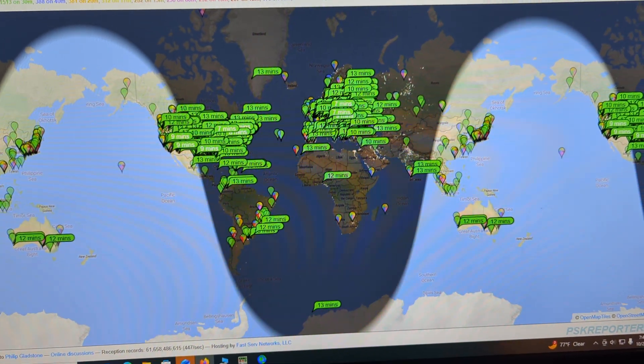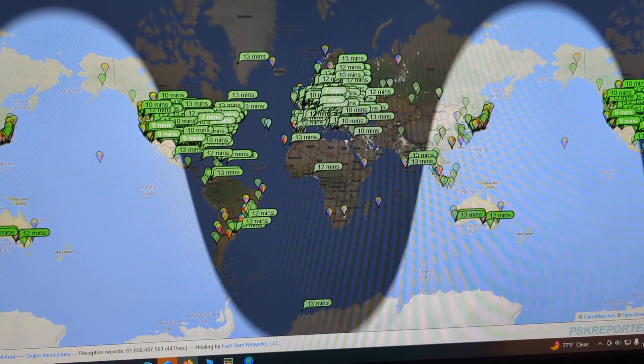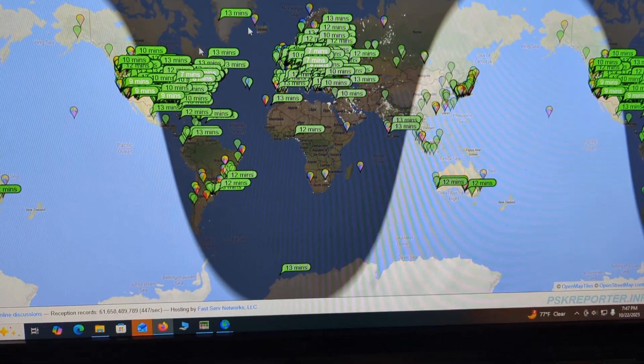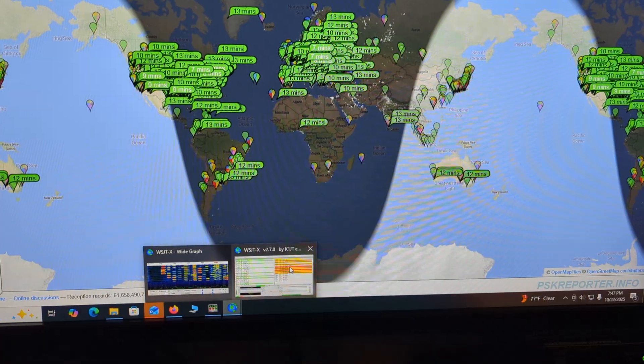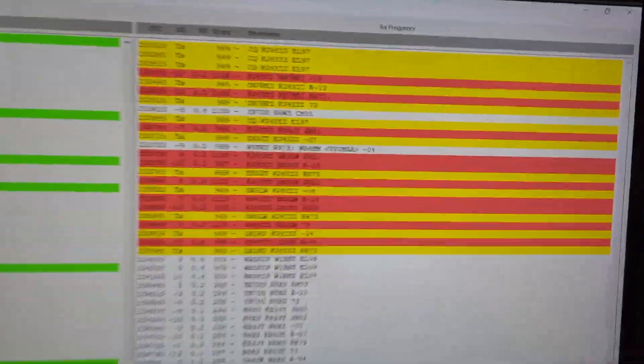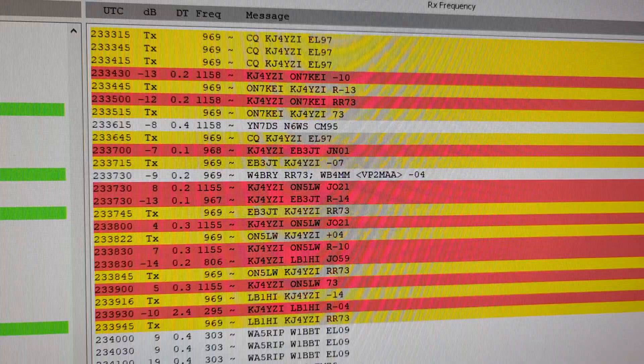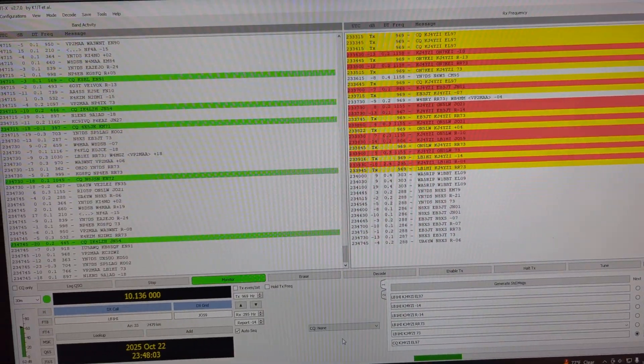And that happens day and night. So if you're into CW, there's a lot of CW on 30 meters. If you're into FT8, you can see there's tons of FT8. I'll show you some of the contacts I just made here. There's one, two, three, four, five DX stations at 60 watts.